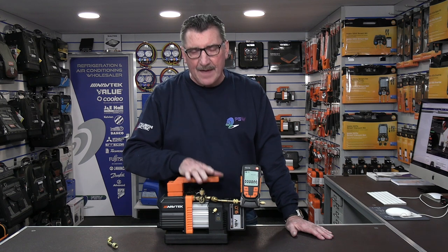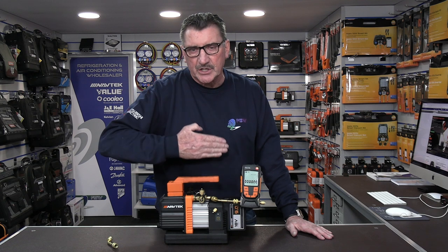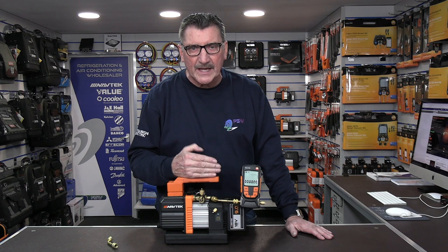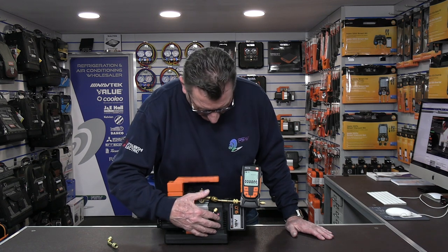We're going to switch this 4CFM Navtech cordless vacuum pump on. She's a little slow starting initially until she ramps up the speed on the inverter, but even so it will come down well inside a minute. I'm not going to time it because it's that quick — watch this, so we start it up.